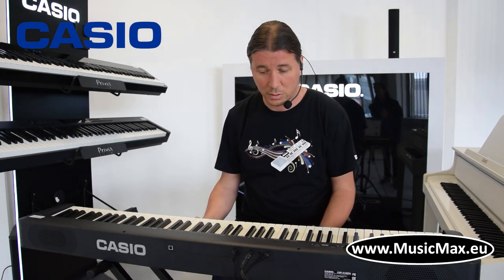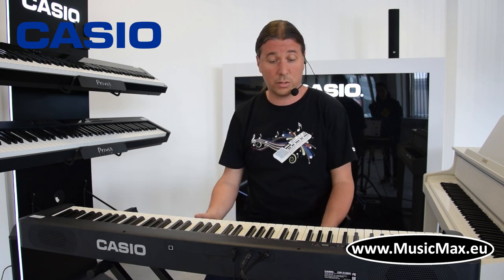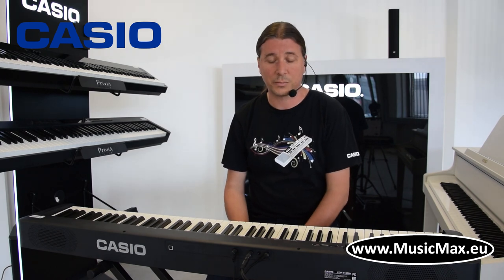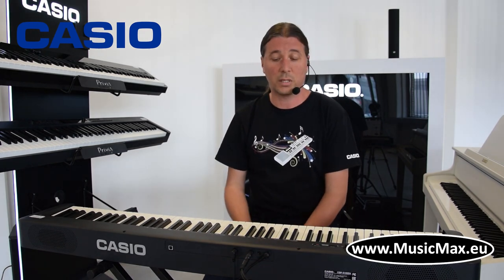Klavijatura je jako kompaktna, ima MIDI preko USB-a, što može poslužiti kao master keyboard. Izrastan je klavijatura za početnike i za profesionalice. Na njoj se nalaze izlazi za slušalice koje ujedno mogu poslužiti za spojiti klavijaturu i na razlaz.